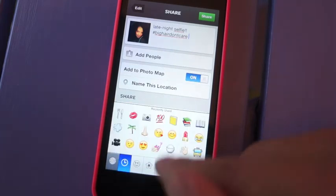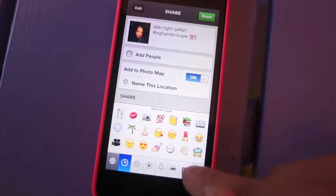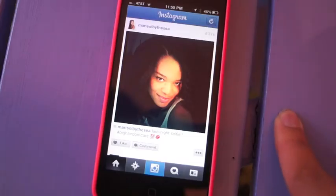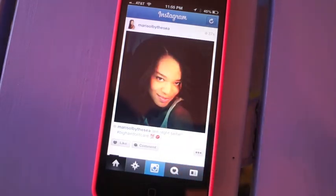Use emojis to make your caption stand out. And that's really pretty much it, guys! I hope you enjoyed this video — happy Instagramming, bye!